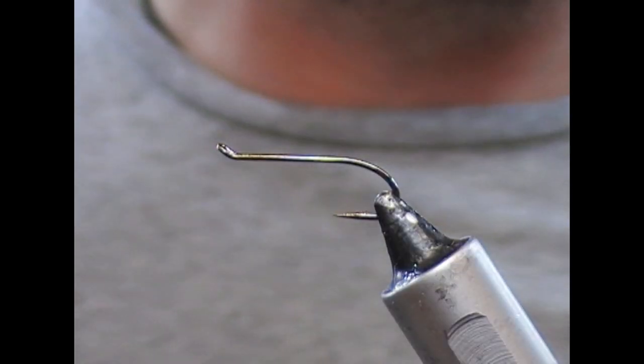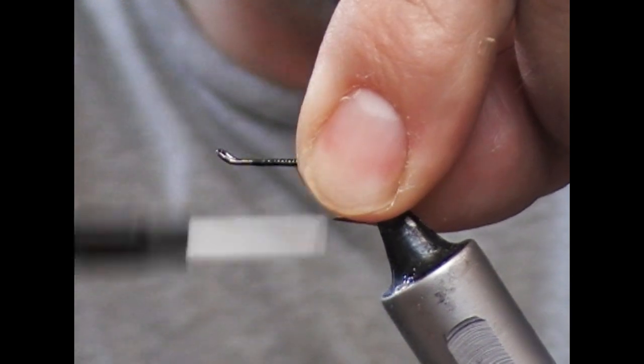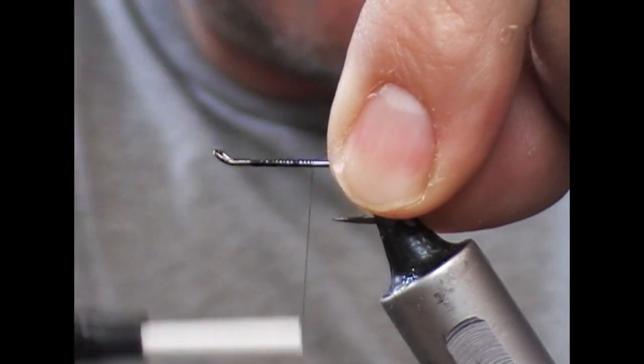Hi guys, so we're going to tie a fly today called the Beltra Badger, and this is a fly designed for fishing for salmon in a lake or lough in the west of Ireland.